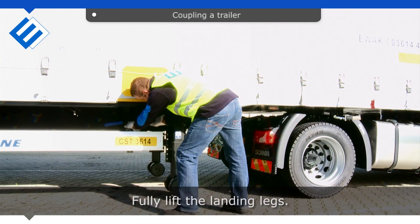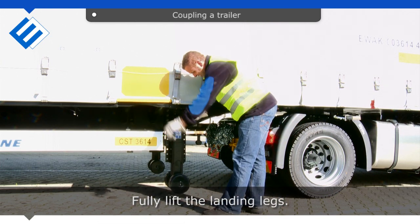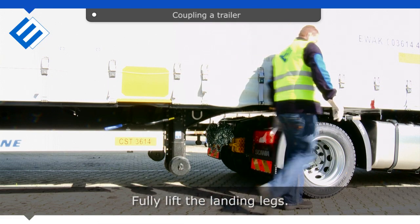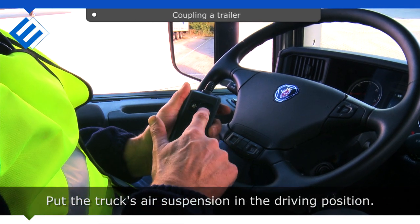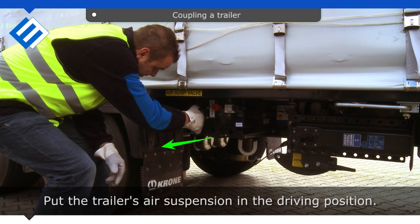Fully lift the landing legs. Put the truck's air suspension in the driving position. Put the trailer's air suspension in the driving position.